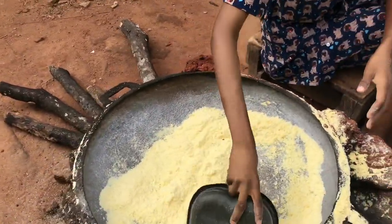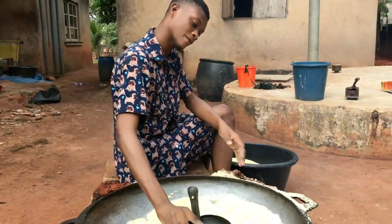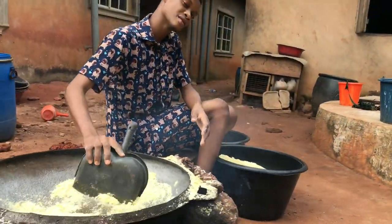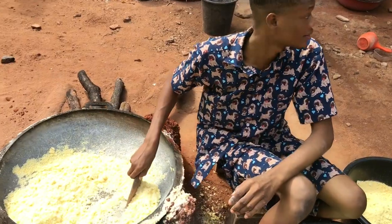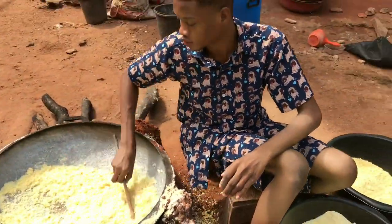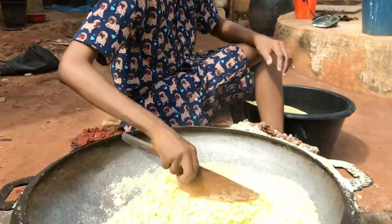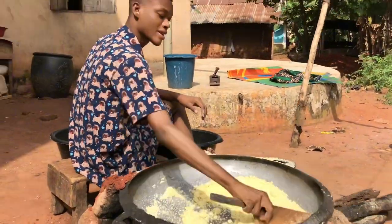Till it gets dried. Like this — it's not dried yet, so you turn continuously till it gets dried, so you don't make it gone. Turn and turn till it gets dried.